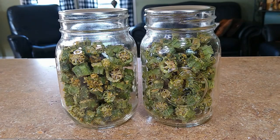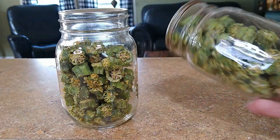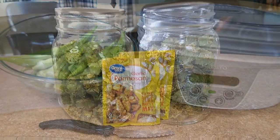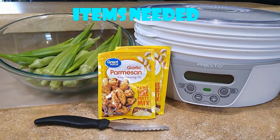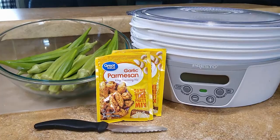In today's video, I'm going to show you how to make parmesan okra that's crunchy and dehydrated. You can eat this as a snack or add it to meals. These are the items we're going to need today to dehydrate okra that we picked from the garden this morning. I'm going to be using garlic parmesan seasoning, so let's get started.